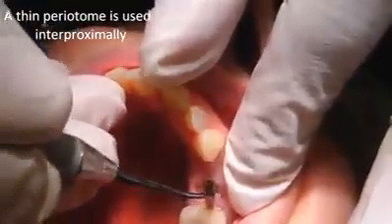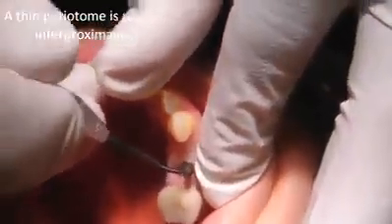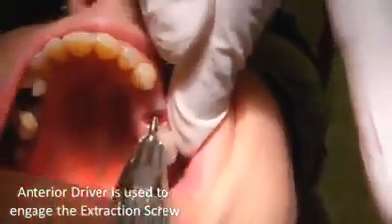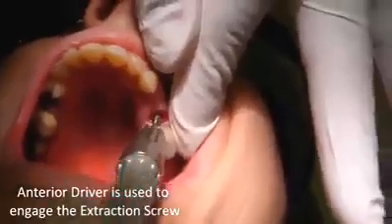I am going to be pushing on your root here. It's rotten all the way down to the bone, and I have to loosen up the root. Okay. A little pressure. I am going to put this device in there, right in the root if I can.